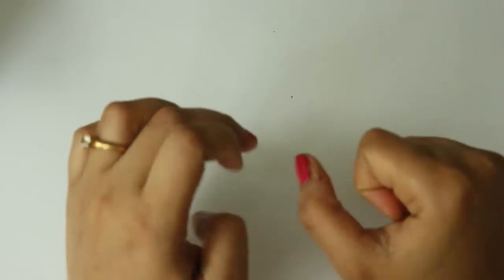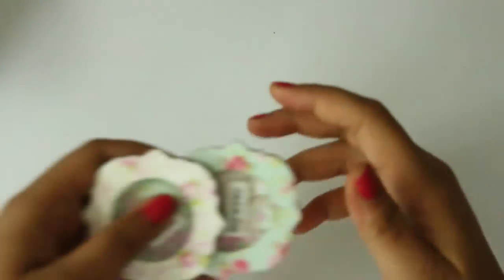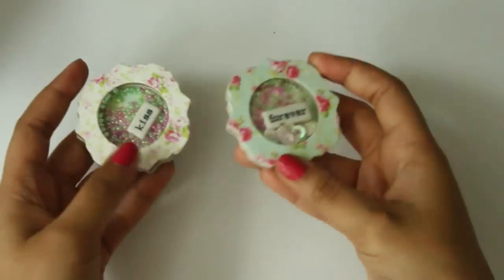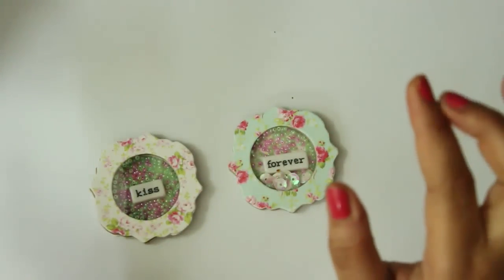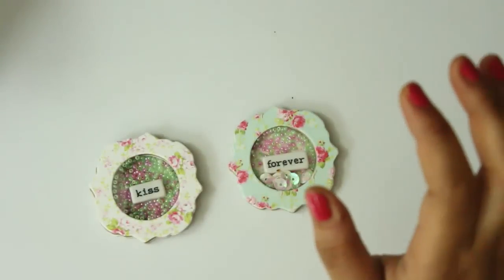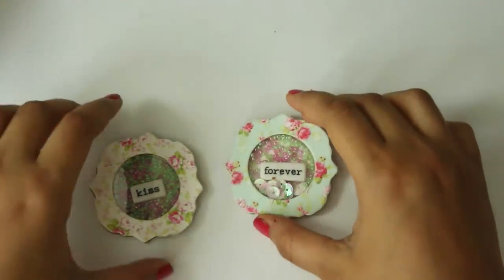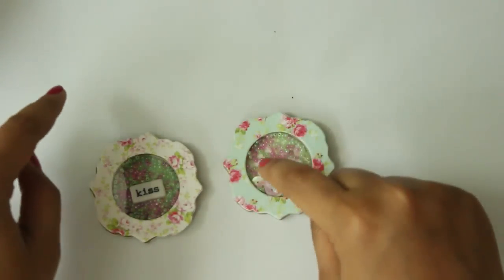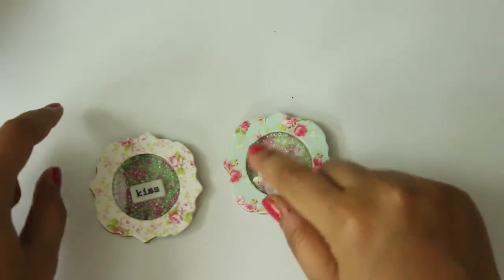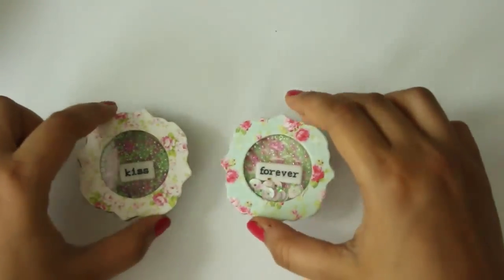Hi Ladies! I hope everyone is doing great and today I have another tutorial to share with all of you. In this tutorial I am going to teach you all how to make these cute shaker embellishments. So lately I have been making tons of embellishments and I will be sharing them very soon, but this one I wanted to get done a little earlier because one of my subbies requested me to make a tutorial on how I made these shaker thingies. So let's get started.